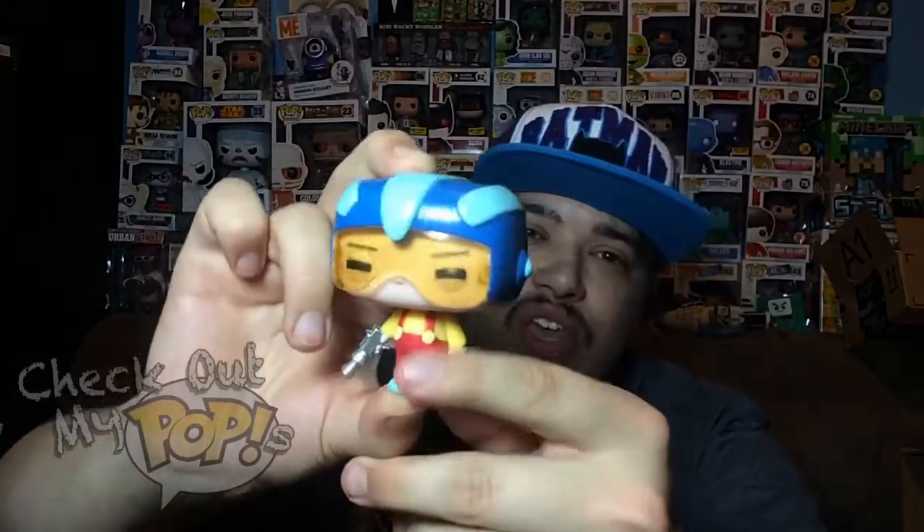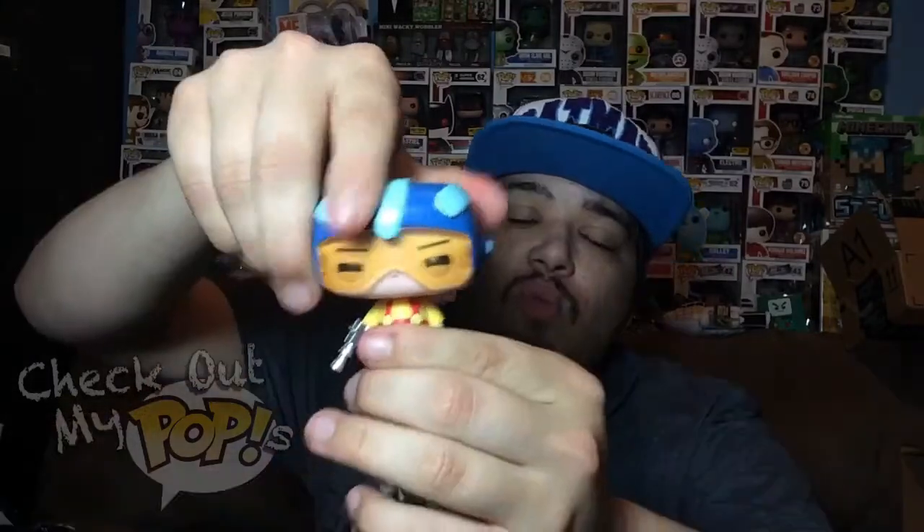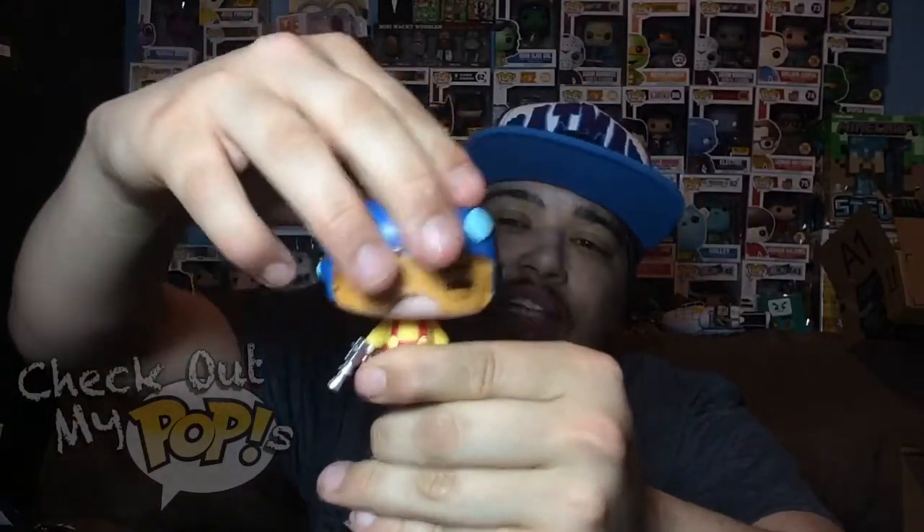I like how the visor is see-through instead of just a solid color — it's actually see-through, which is pretty cool. They didn't have to do that, but they did, and that's awesome. Once again, this figure does have a little bit of articulation; his head will turn left, right, and all the way around, just like the last figure.